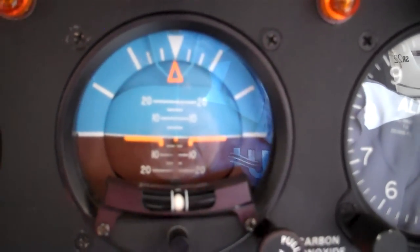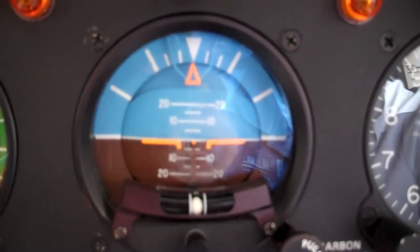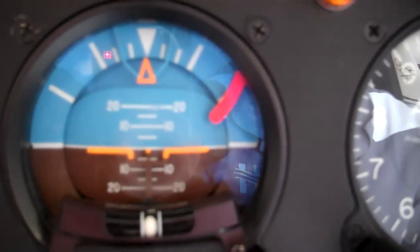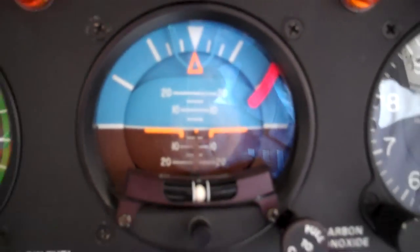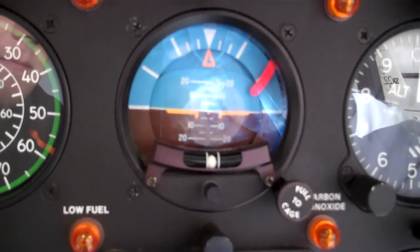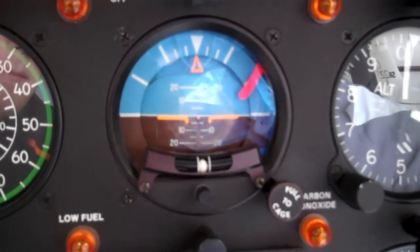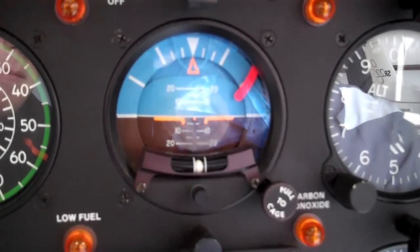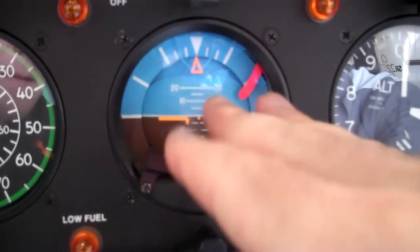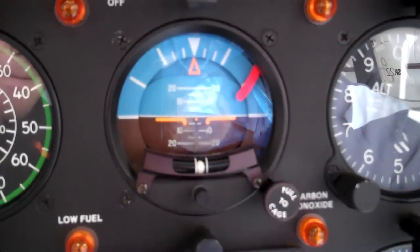The Attitude Indicator has problems. For one thing, if there's no power to it, a flag is going to show, indicating there's no power to the gyro. There are several different power sources to the gyro — one being electrical, which is this one right here. You can also have vacuum or pneumatic. Another thing you have to watch out for on the Attitude Indicator is it can tumble, and that'll go to one side or the other and won't show straight across the way that you want it to.